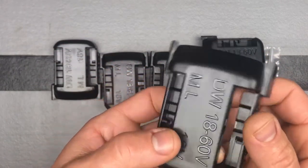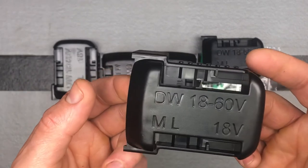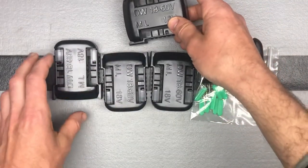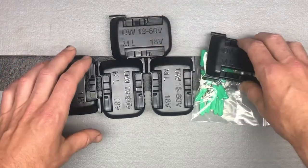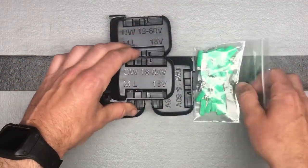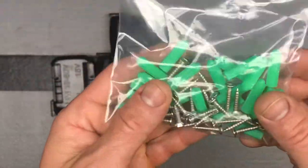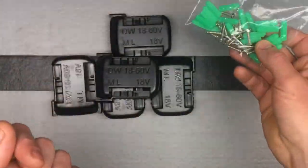They're currently $12.99 for a five pack, and there's even a coupon right now, but those can come and go, so $12.99 is the regular price. They also have mounting hardware, and if you're going to use their hardware, it does come with that.